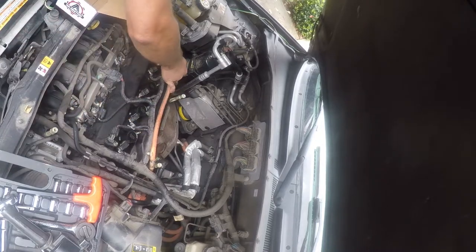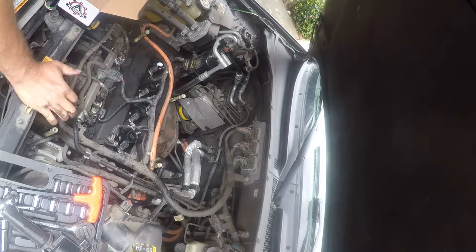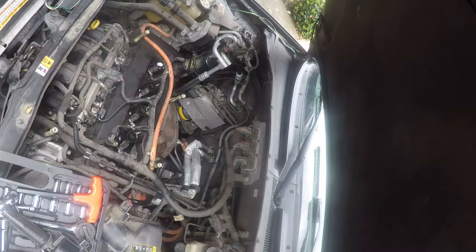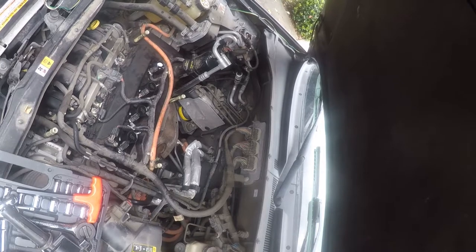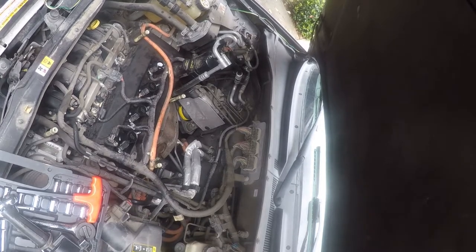At this point you just pop these connectors back on and that's done. I'm going to test start it. Normally you'd go ahead and put the cover back on, but I'm fixing to change the air conditioning compressor — that's my next project today — so I'm not going to do that. Thanks for watching. Actually, hang on, let me start it and see what happens.